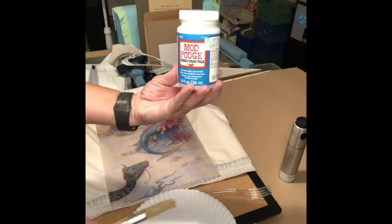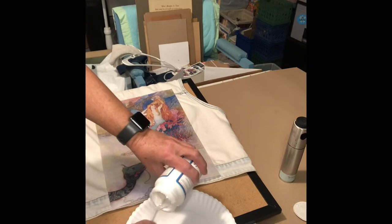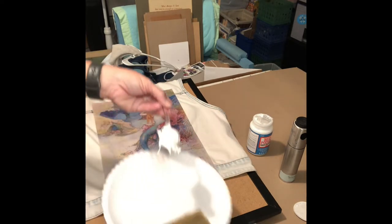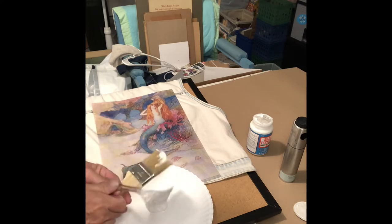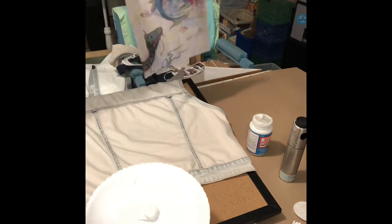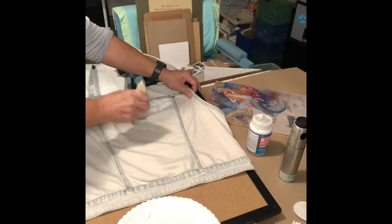This is your fabric Mod Podge, and I had to get it at Hobby Lobby. When I did the other two jackets, I'm pretty sure I put the stuff on too thick — on Plaid Crafts' video where they show you how to do it, it's very thick and I'm probably using too much. So let's kind of cut this in half. Here's my picture, here's the vest.